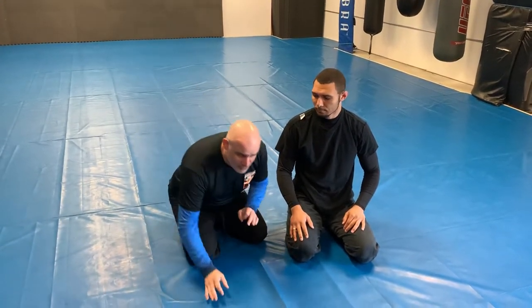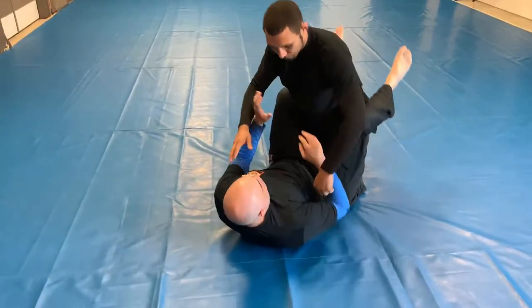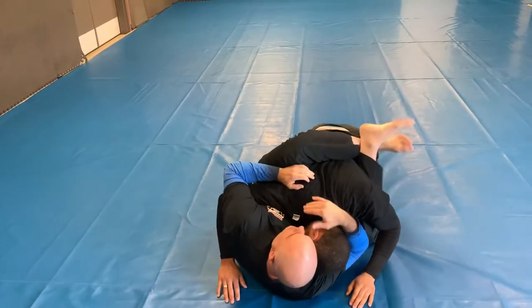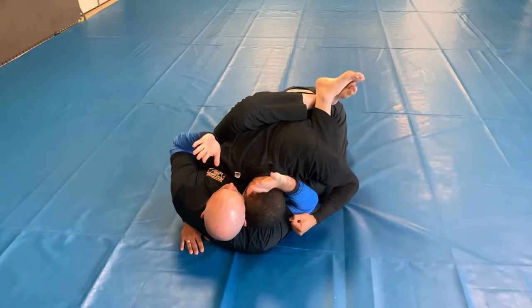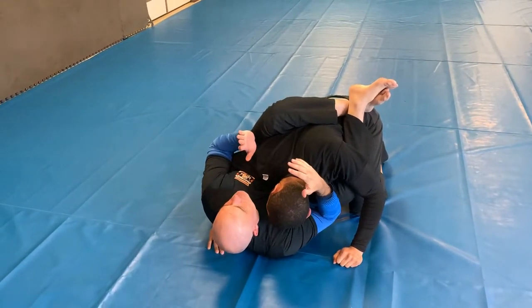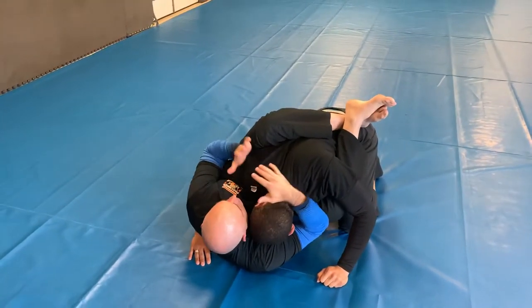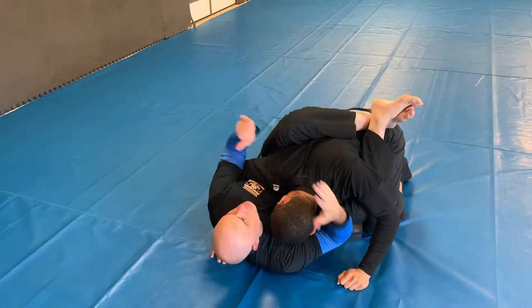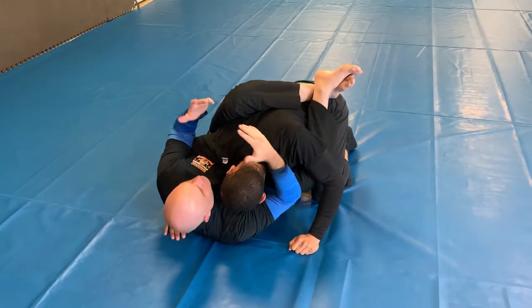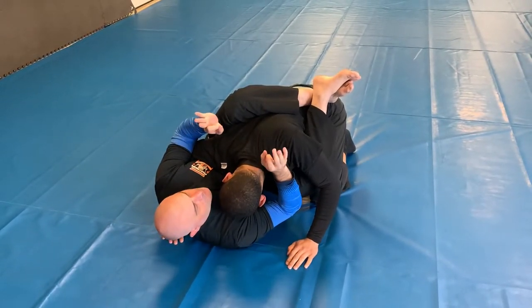If you remember from yesterday's lesson, we were in closed guard and talking about the value of using this closed position to avoid striking. In a self-defense situation, this is probably your safest position to be in if you are on the bottom, because of your ability to control the space and block punches. But who wants to just block punches all day? You want to finish the fight. So this t-shirt is gonna become a very valuable tool.